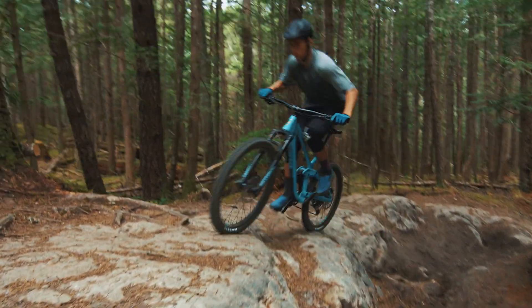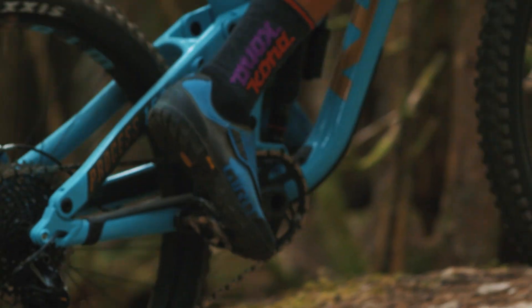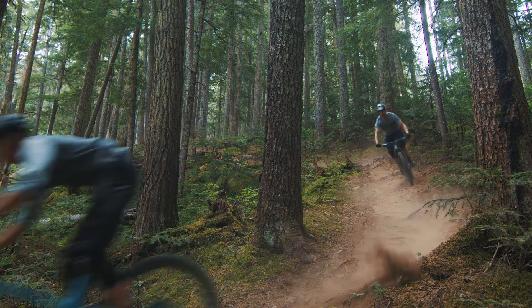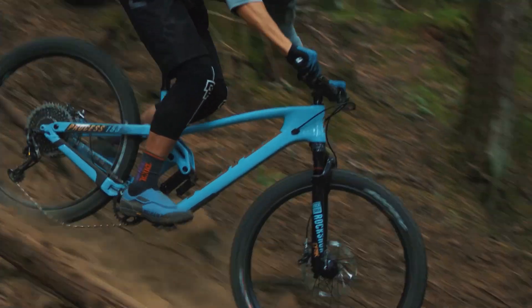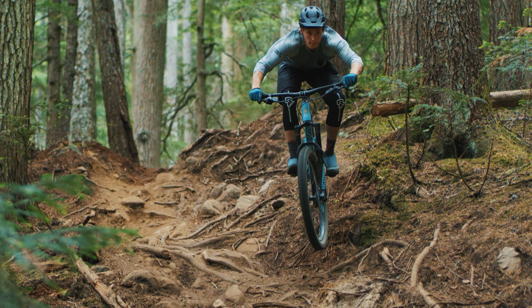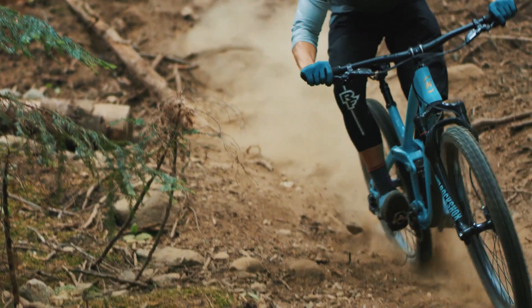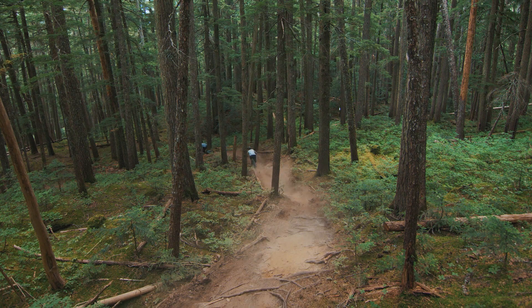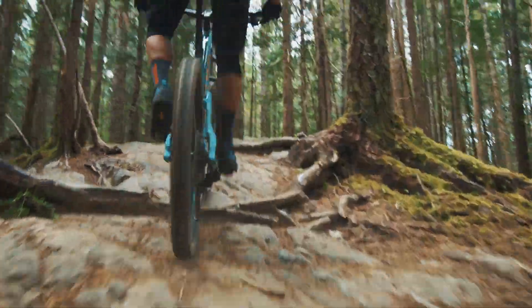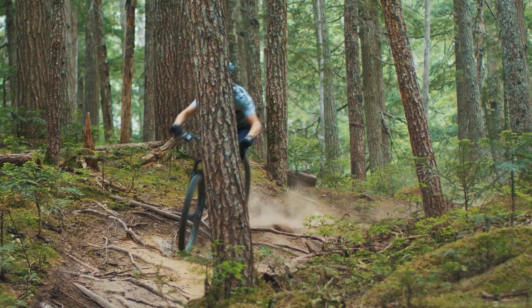When we started this project, we wanted to create a design that improved upon the pedaling characteristics of the original 153, but kept the same great descending characteristics — a lively, playful bike that also had great mid-stroke support and strong bottom-out resistance. In order to do that, we flattened the top of the leverage curve slightly so that it's not completely linear any longer, and when you sit into your sag, you're sitting basically at the top of the progressive component of the suspension curve. So we created a bike that pedals amazingly well in the open position by revising the leverage curve.